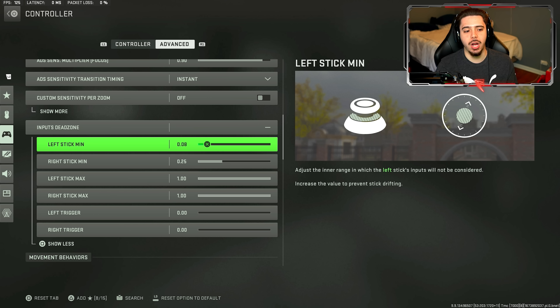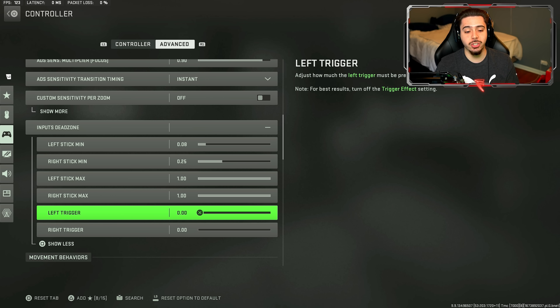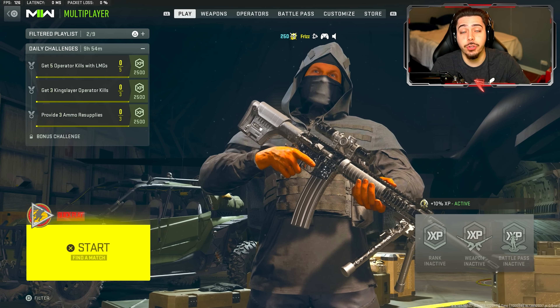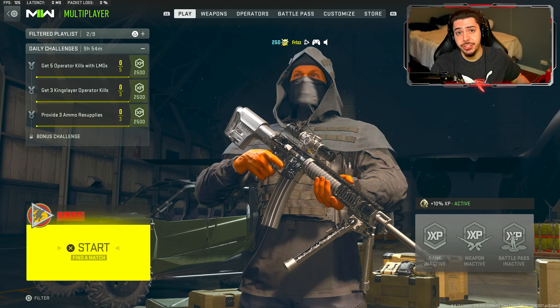For the dead zones, it's all based off your analog stick. If you guys have stick drift on the left or right, for the minimum make sure you increase it and it can eliminate any type of stick drift. For the left and right maximum, make sure it's always at one no matter what. For the triggers, make sure it's zero for the best response time — the second you press your triggers you can be a little bit more quick in game. The only other setting I recommend changing is invert slide and dive behavior — I play on tap to dive. I used to play on tap to slide because that was the meta, but now it's dolphin diving, so instead of holding down circle to dolphin dive, all I gotta do is press it once. It makes it a little bit easier to get out of fire when you're in a rough spot.